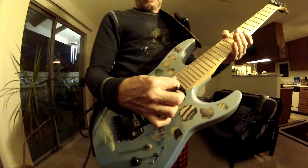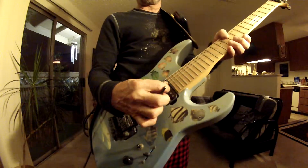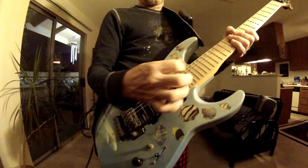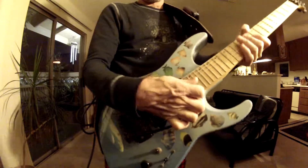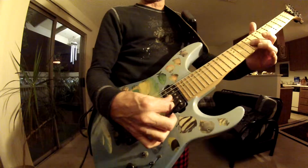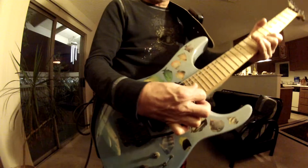Let's do some whammy bar tricks. There's a cool vibrato — you can do a vibrato down, or you can do a vibrato up. You can walk down on the note, or you can start low with it depressed and walk back up again.